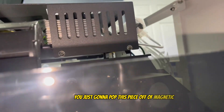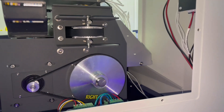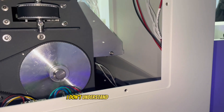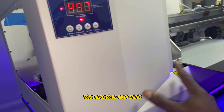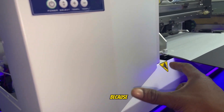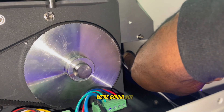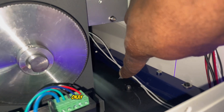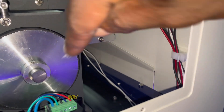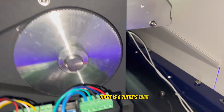To work on the print head, pop this magnetic piece off — it's magnetic, which is a nice design touch from Omni. But here's the challenging part: it would have made more sense if there were an opening right here to actually get to the print head. The print head is way in the back here, and to see it Omni recommends putting a mirror down here, or I've been using my cell phone.